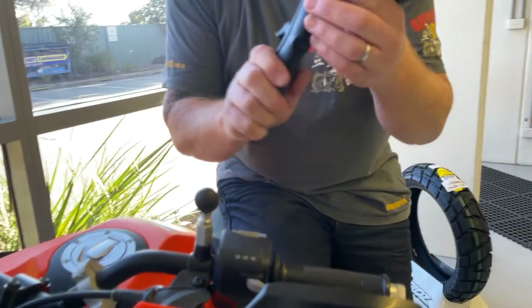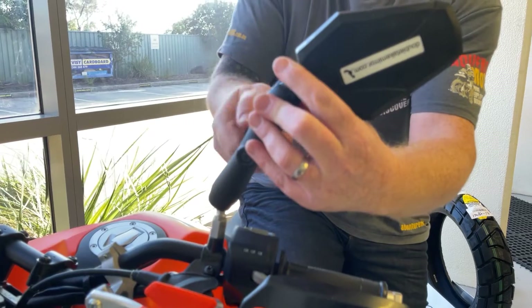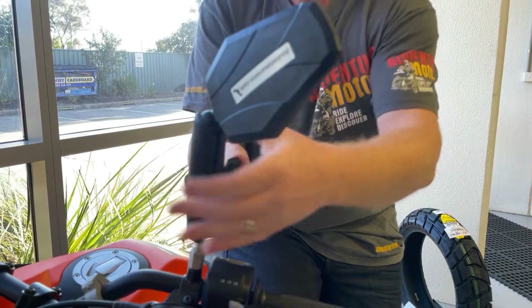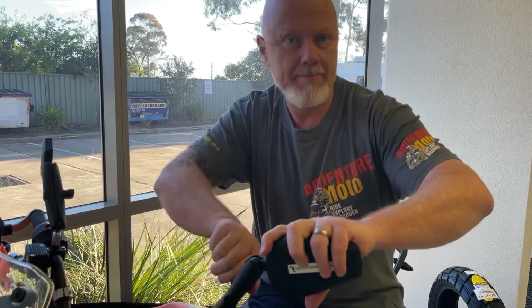Here we have the Adventure mirror and the RAM arms — this is replacing the mirrors on the bike. Now, what I do with most bikes that I get is fit a pair of Double-Take mirrors straight away, because when I want to sell the bike I can put the old mirrors back on — they look brand new, makes the bike look like it hasn't hit the road.